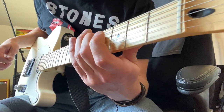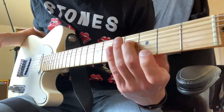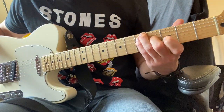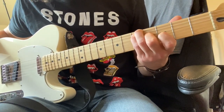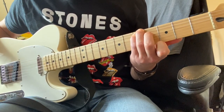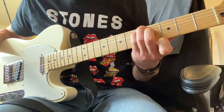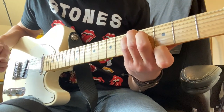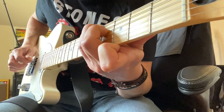It goes through that twice, then moves up to our G shape. We leave our middle finger there, and then I'm putting my ring finger and my pinky finger on the lowest two strings on the fifth fret. We get that G major seven sound, still using that open G string. It just picks through the same shape.